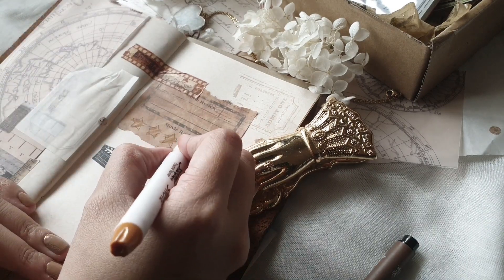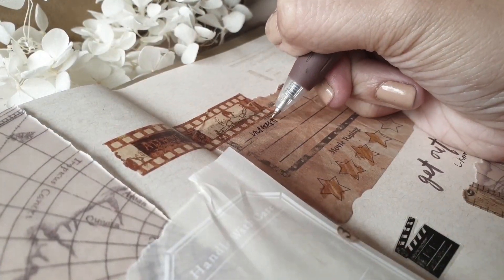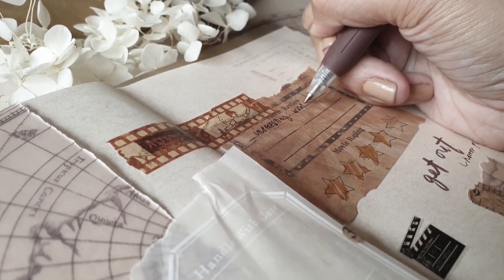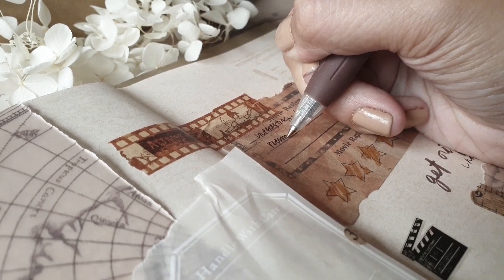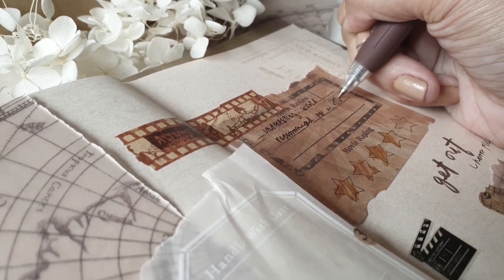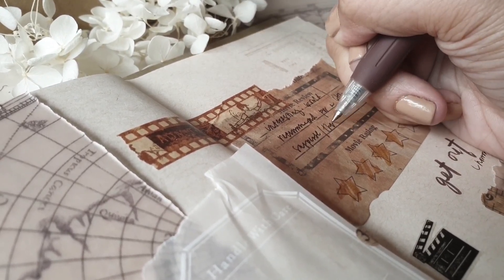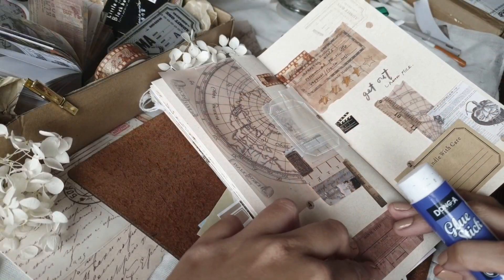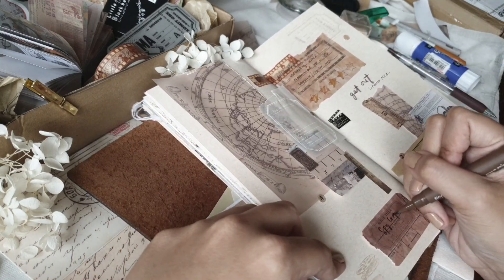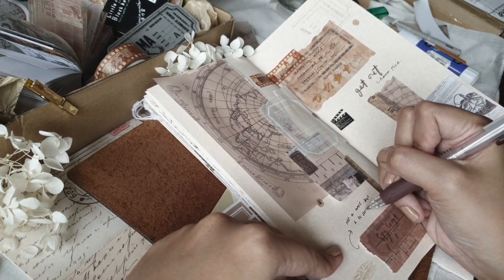All in all, I was satisfied with this spread. Since the theme of the box was vintage cinema, I decided to jot down some of the movies and series Arvind and I watched the past couple of months — stuff I liked. We watched Get Out, which was a thriller, and I'd recommend Midway — it's on HBO. I noted that I would have watched that one in the cinema if it wasn't for COVID.